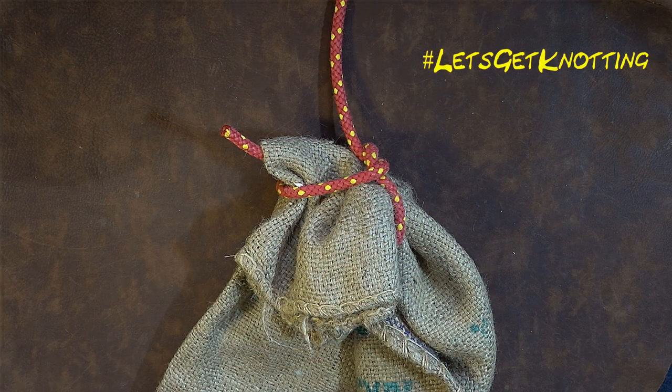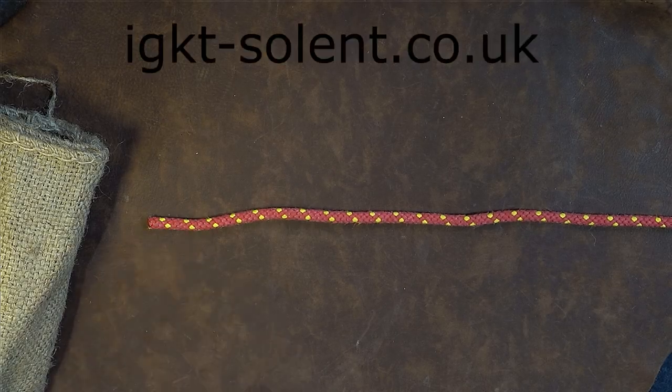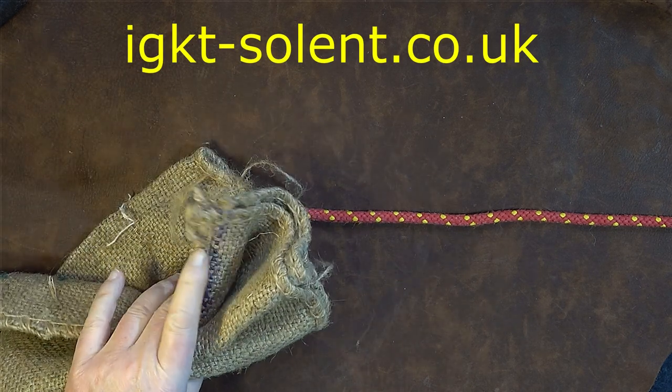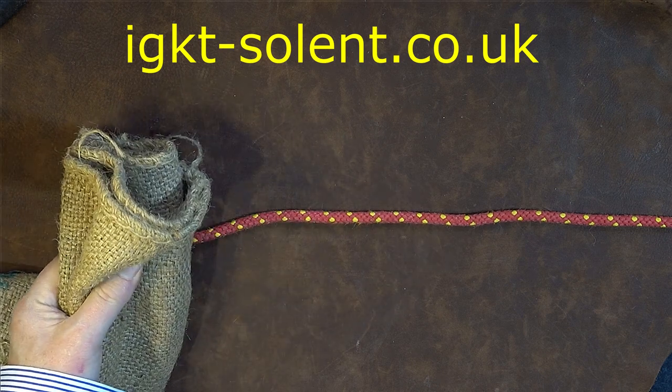How to tie the sack lift knot. As you can see I've got my rope laid out in front of me. To the left hand side here is my working end, and also just bringing it into shot here is the neck of the sack that I want to tie up and be able to lift.